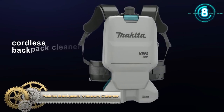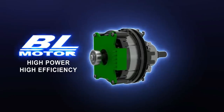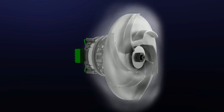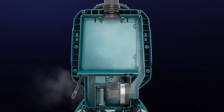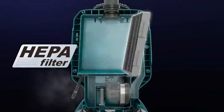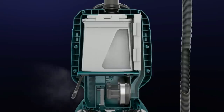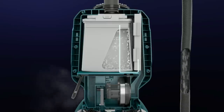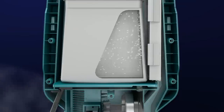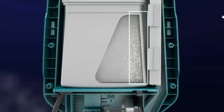Makita Cordless 1.6-gallon HEPA Filter Backpack Dry Vacuum Kit. It is a powerful and portable cleanup solution that eliminates extension cords that trail corded backpack vacuums. This is ideal for cleaning crews, as well as for construction applications when used as part of a dust extraction system. It is powered by two 18-volt lithium-ion batteries for 36 volts of power and performance without leaving the 18-volt CXL battery platform. The efficient BL brushless motor generates 78 CFM of suction and 44 inches of static water lift for fast cleanups and improved dust extraction, with no cord to pull along or get in the way.